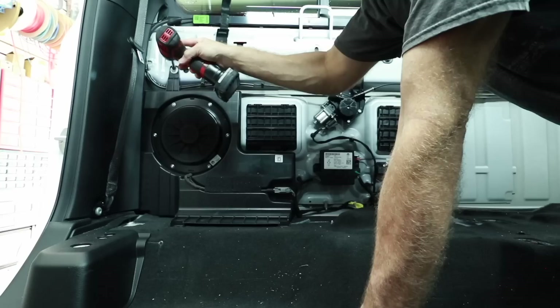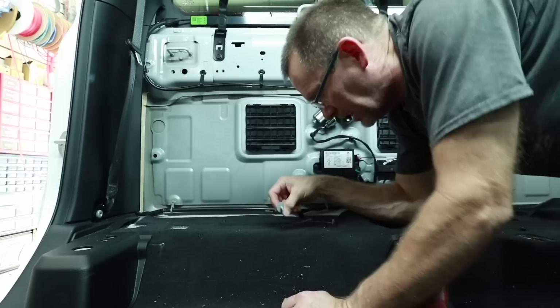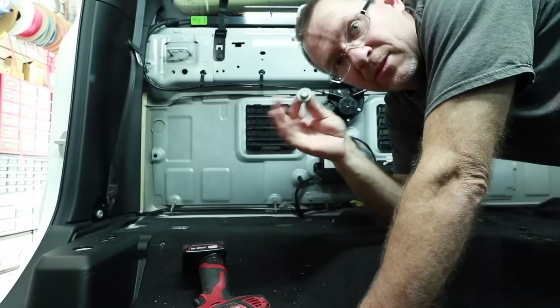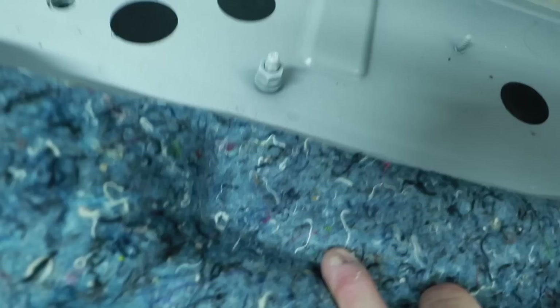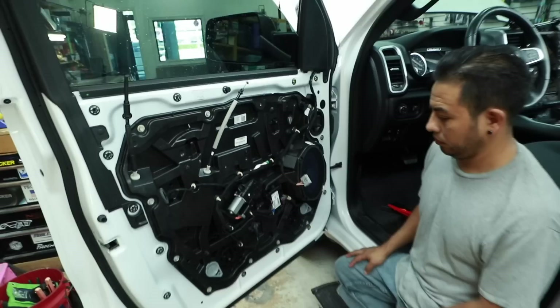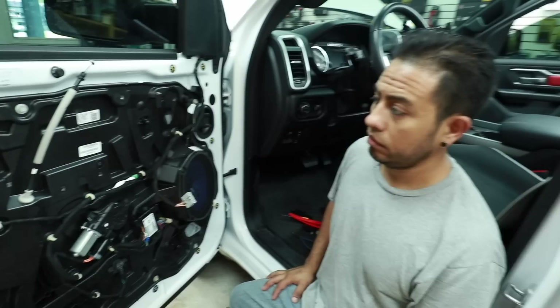When removing a subwoofer enclosure screwed to the floor, always look through the bolt holes to check for daylight — if they go to the outside of the car and you don't replace them, water can get in. We'll put them back. The two 12mm bolts up top fit the existing screw holes, so we can reuse them for the new amp rack. We also found the factory ground point for the battery right there — painted over, but we'll clean it up and use it.